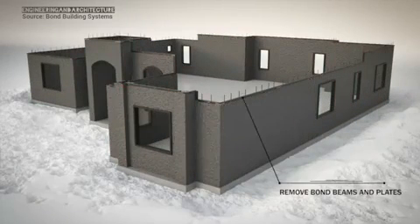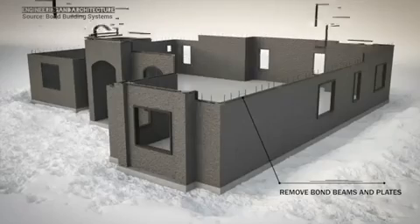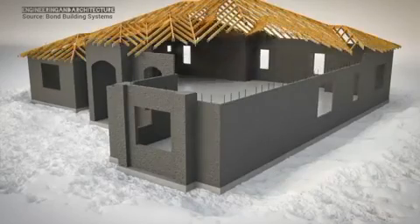Finally, the reusable bond steel beam system is removed and moved to the next structure. The first structure is now ready for the roof system.